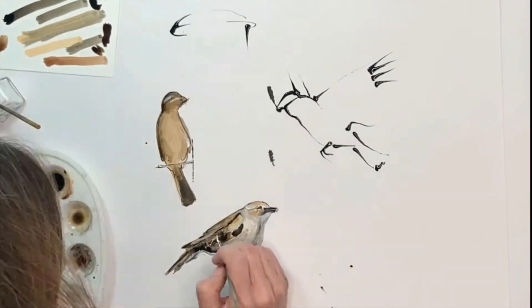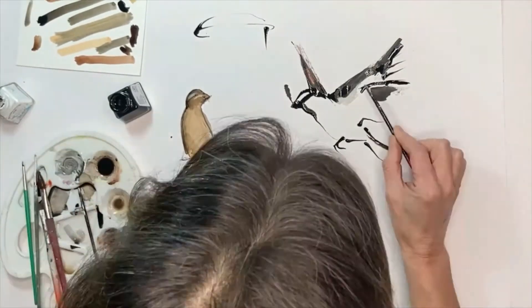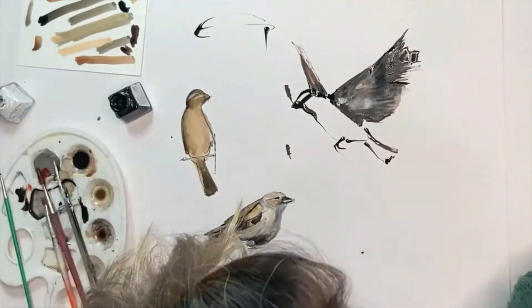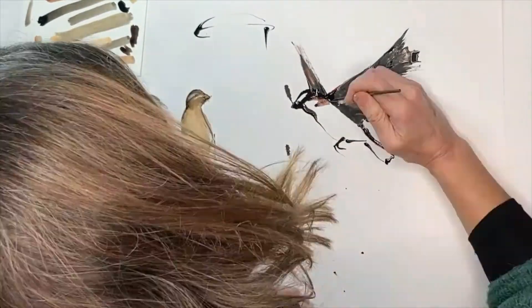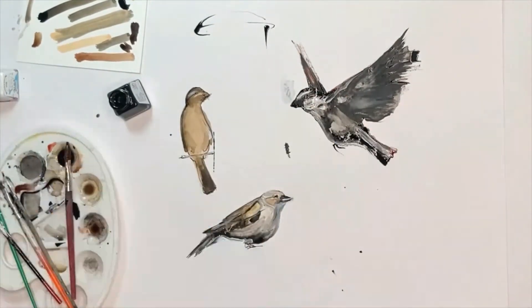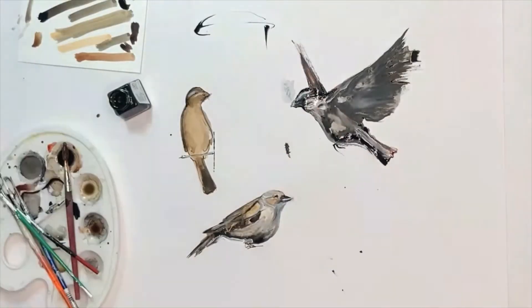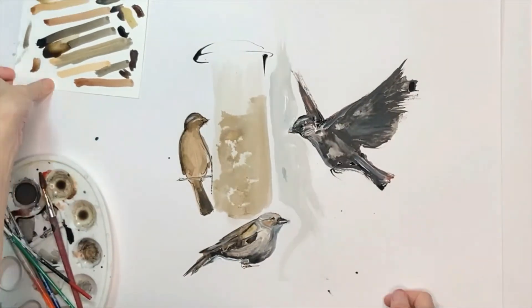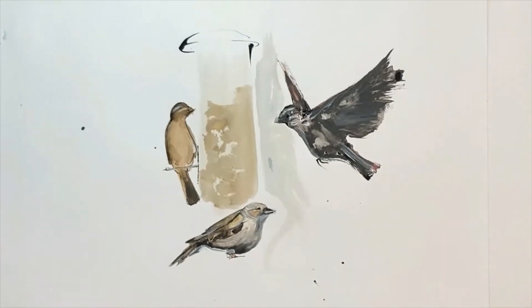A little bit of white at the end can add life to your image. I'm using a stick for the male sparrow flying in — sweeping movements for a nice sense of movement. A discreet bird feeder, and there we are.